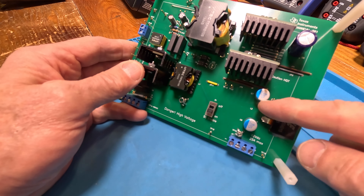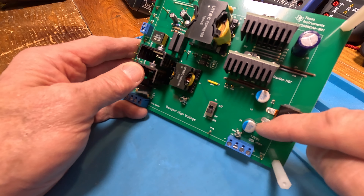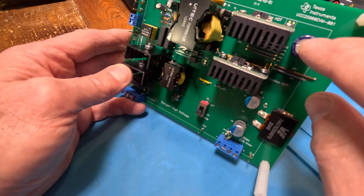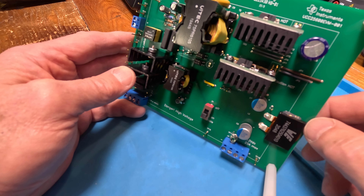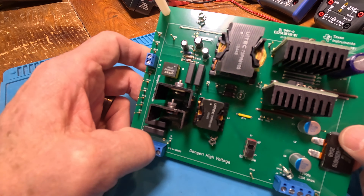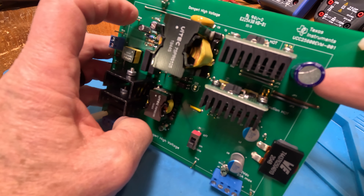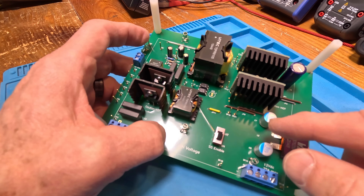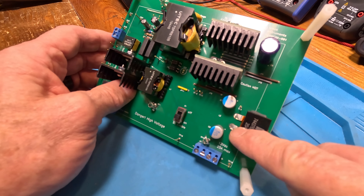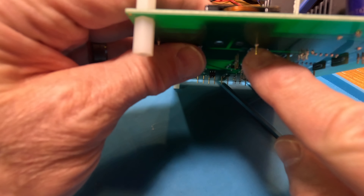On the secondary side, look at these big heat sinks - PCB mounted, with a transistor on either side, so there are two of them. I'm sure these are our diodes - you can see D1 down here. They could be synchronous FETs but they're diodes in this case. These are really nice caps - aluminum polymer type. They don't have the crease in the top like aluminum electrolytic caps do.